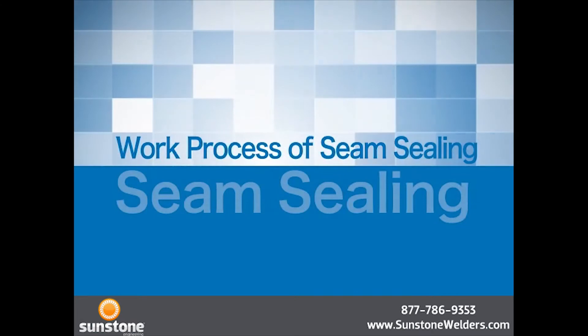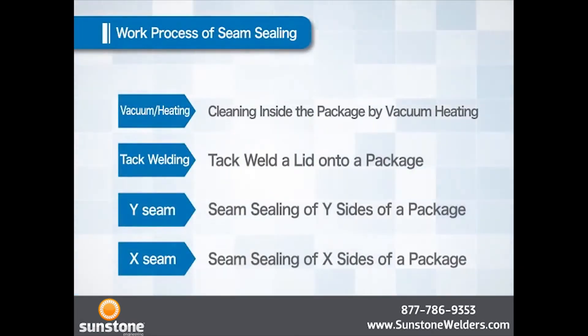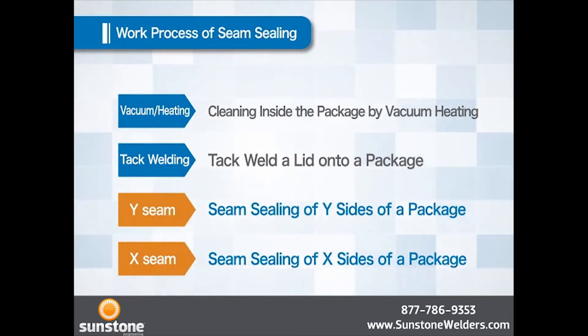Let us explain the process of seam sealing. Seam sealing consists of four processes. The first process is cleaning inside the package by heating in vacuum. The second process is to tack weld a lid on a package. The third and fourth processes are to weld Y sides and X sides of a package, which completes the entire process.